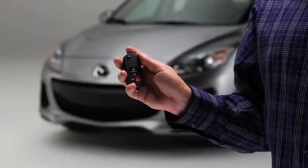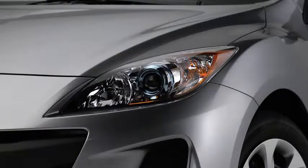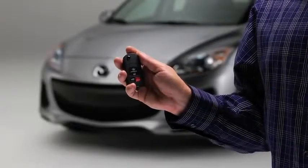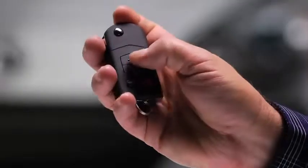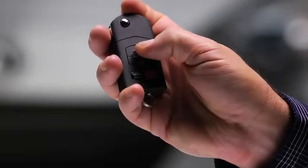To lock the doors and liftgate, press the lock button. The hazard warning lights will flash once. To confirm that all doors have been locked, press the lock button again within 5 seconds. If they are closed and locked, the horn will sound.